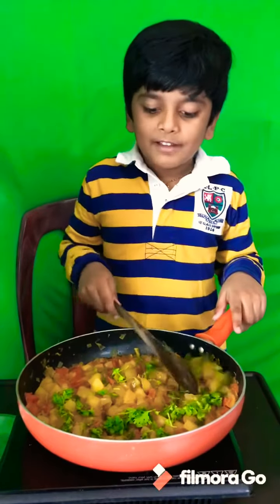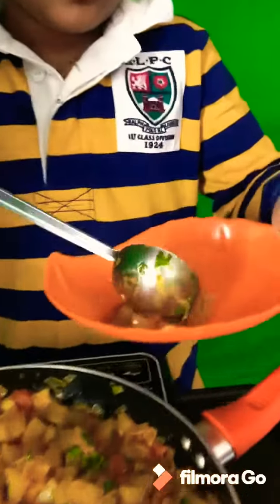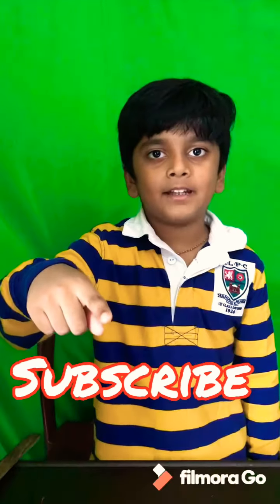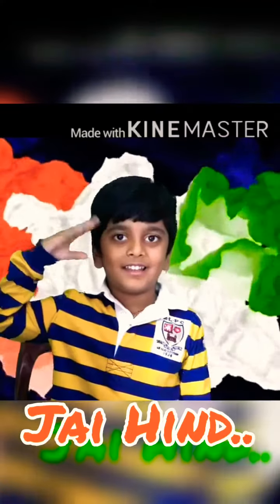Mix it well. Now add coriander. Mix it well. Thanks for watching my video. Thank you.